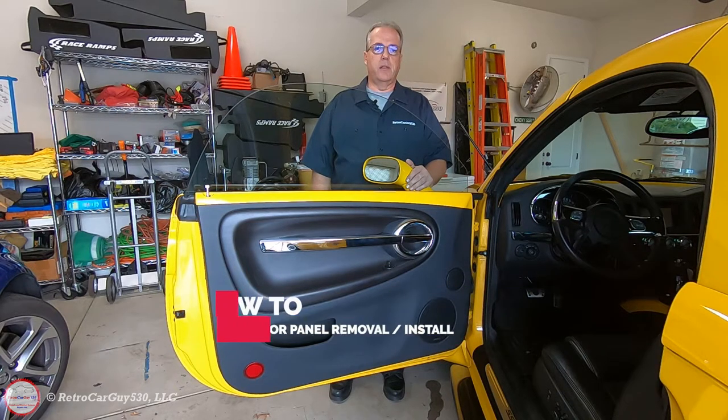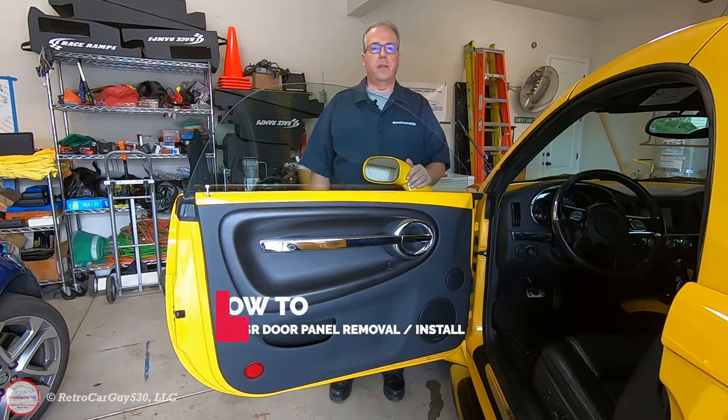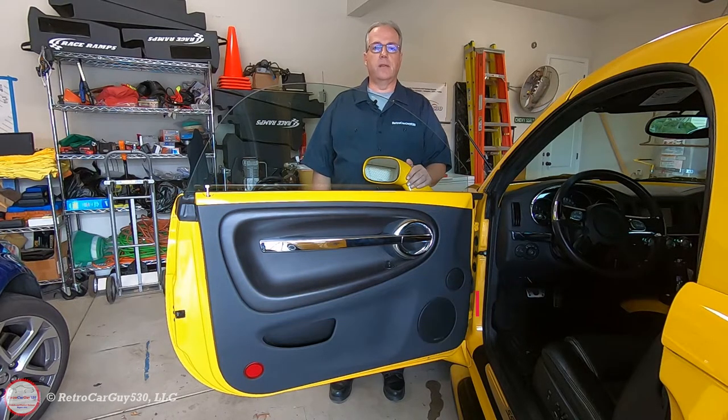Welcome back to the channel. In this video I'll be demonstrating the removal and installation of the interior door panel for a 2003 to 2006 Chevrolet SSR.